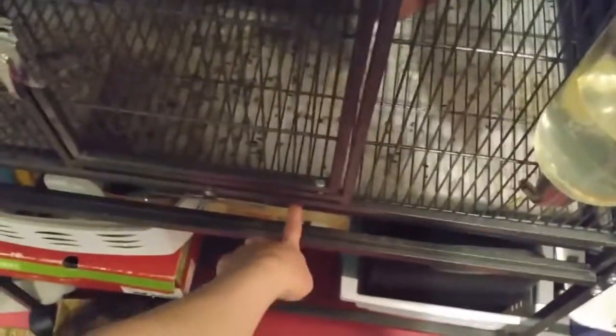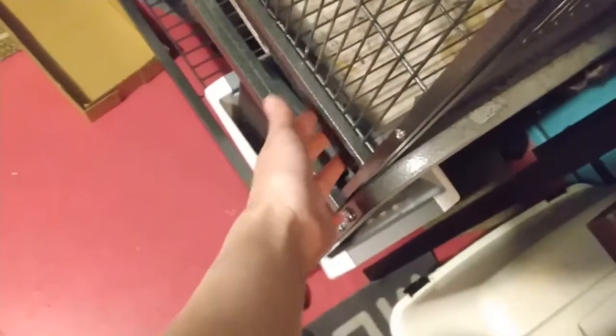It's time to clean Tink's cage, and today we're trying something different for the bottom. Right now it's puppy pads plus a paper towel because the smaller puppy pad isn't big enough to go all the way across. We're going to try these plastic liner things — they're big enough to fit on her tray.